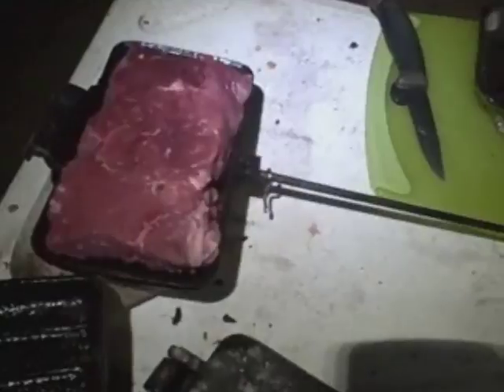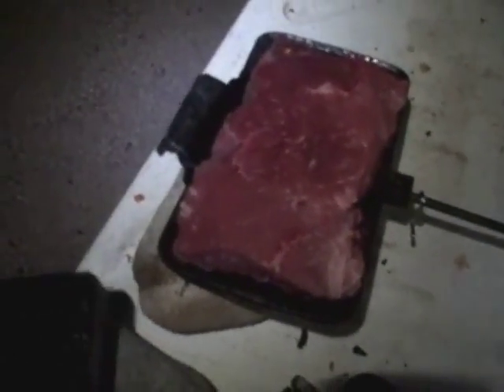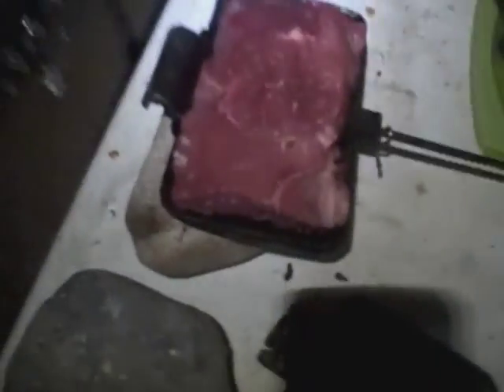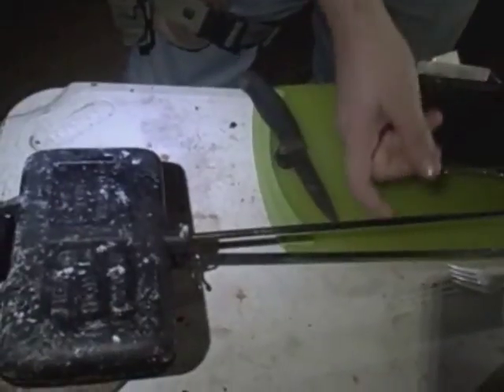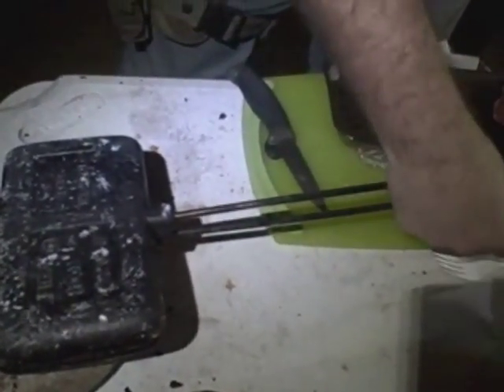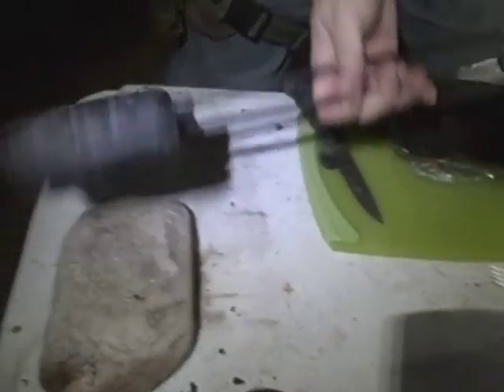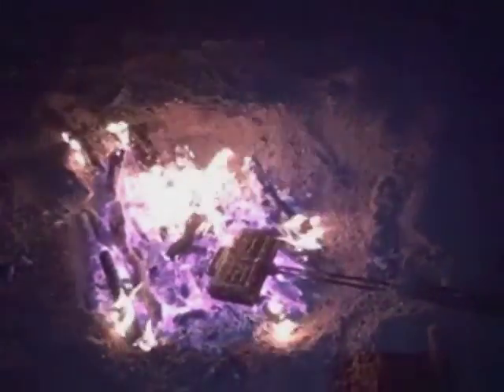Now you can season this, do whatever you want to. We just like our steaks plain most of the time. I'm going to put the lid on this thing here — make sure it's all tucked in nice. Lock our handle up here. As you can see, that's all in there just nice. Stick this in the coals right here, just let her cook up.